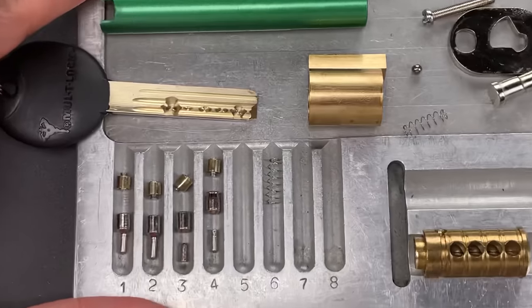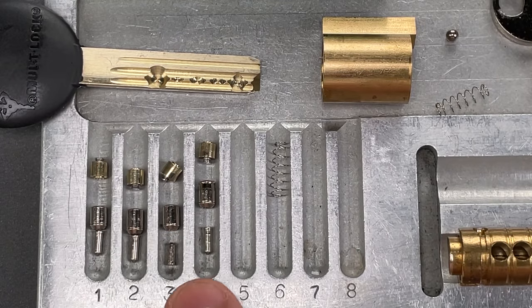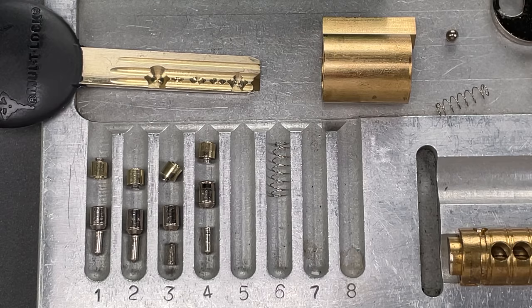Let's zoom in on that a little bit for you. Those are the pins — as I said, four pin-in-pin chambers, so eight pins total. Not too bad of a pick, but it's probably going to take someone with a little bit of skill to open it up. That's all I have for you today on this Multilock Model TSR25 round-body padlock. If you have any questions or comments, please put them below. If you like this video and would like to see more like it, please subscribe. And as always, have a nice day.